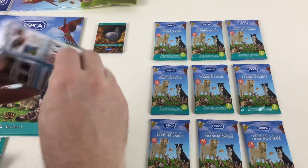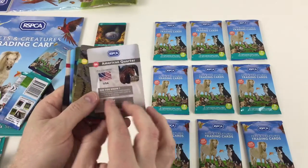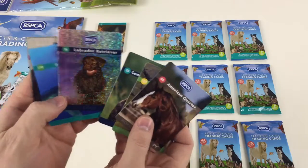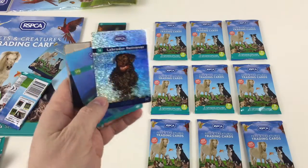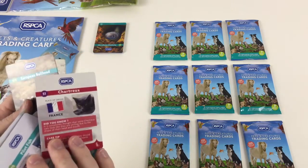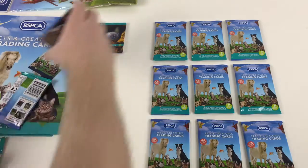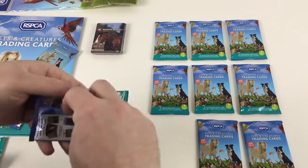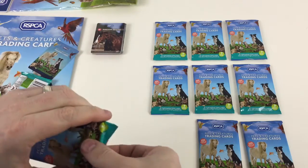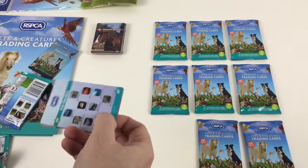Let's open another pack — hopefully we get some more cool 3D ones or a furry card. We've got an American Quarter Horse, a Smooth Newt, a German Shorthaired Pointer with a cool pattern — looks like it's running through water or snow. There's a Labrador Retriever in 3D, a Pilot Fish, a Chartreux cat, a European Bullhead fish, and a Eurasian Curlew seabird. So far no swaps at all — some card sets you tend to get a lot of swaps but this one is looking promising.